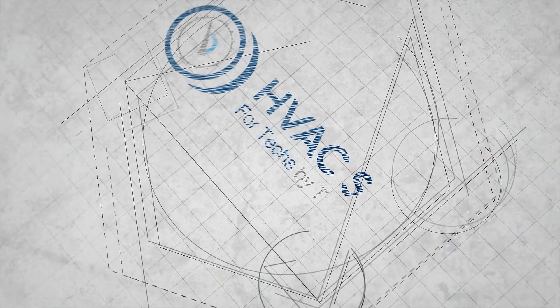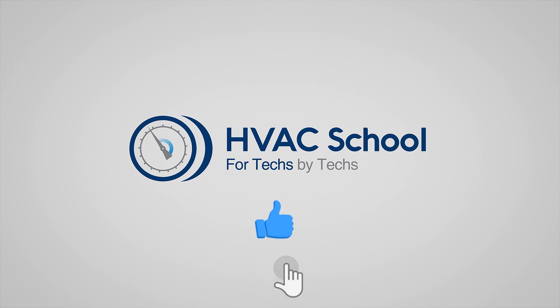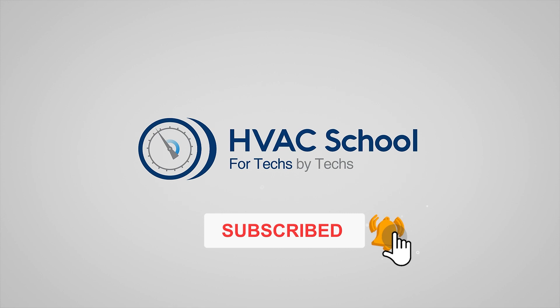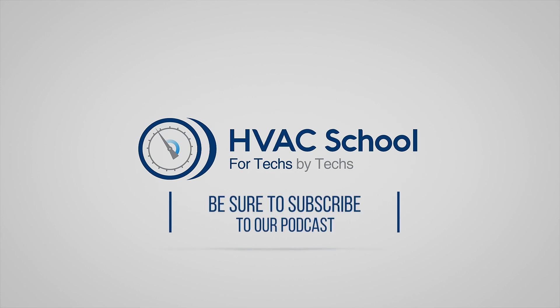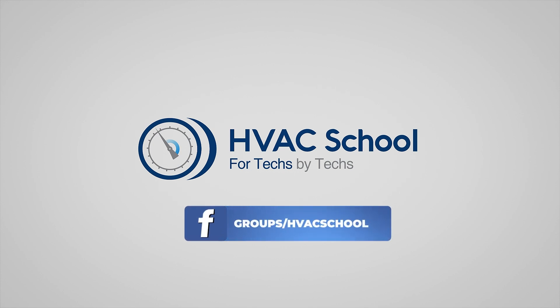Thanks for watching. If you enjoyed the video and got something out of it, please hit the thumbs up, subscribe to the channel, and click the notifications bell. HVAC School is far more than a YouTube channel — visit hvacrschool.com for tech tips, videos, podcasts, and more. You can also subscribe to the podcast on any podcast app, or join our Facebook group to weigh in on the conversation.